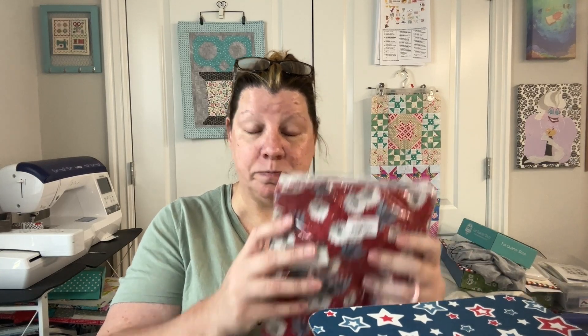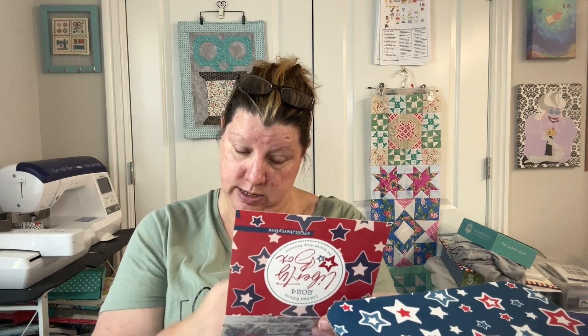Then there's a special kitchen towel — I like these kinds of little things. The fabric is Old Glory by Layla Boutique. I don't have anything from this line and I generally like her stuff. The towel is $9.98, and the fabric is a fat quarter bundle with a panel, valued at $40.